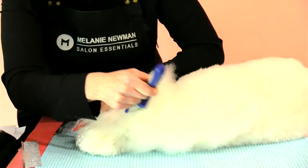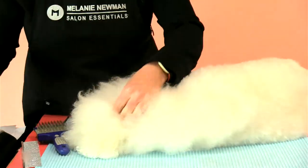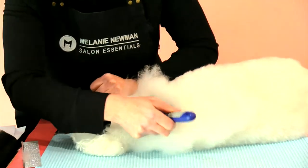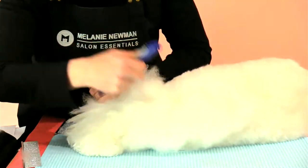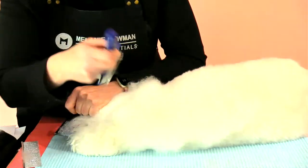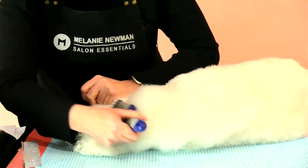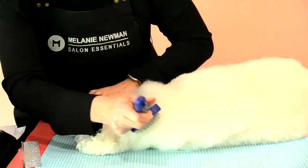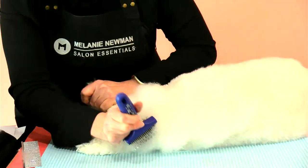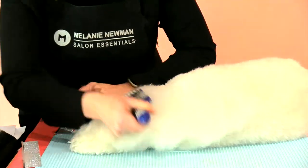Then on the back of his skull, which is quite knotty, I use my slicker and go through the back of his skull area, really separating that hair.